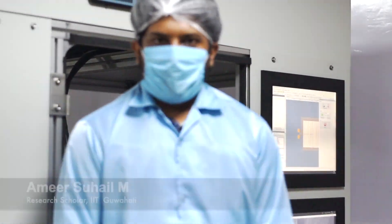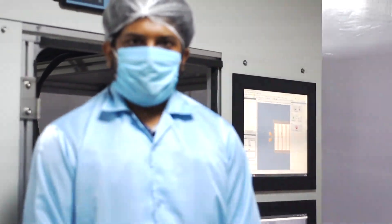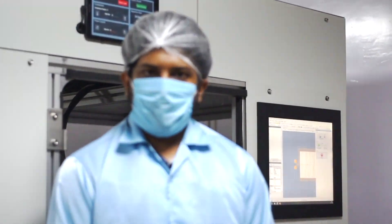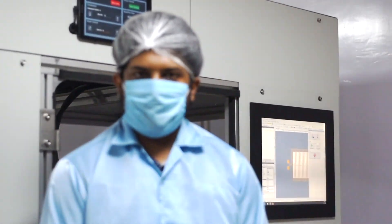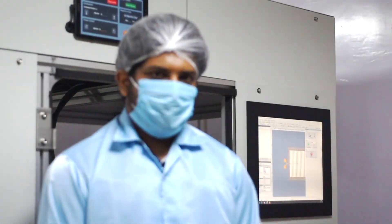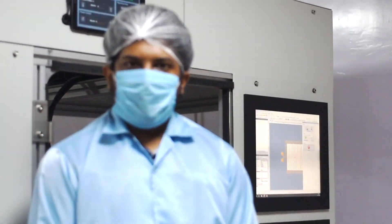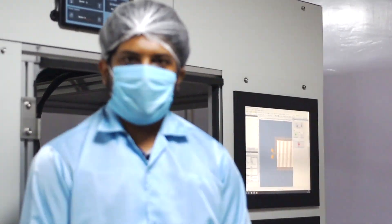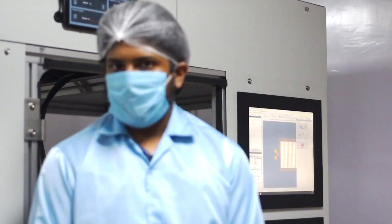Hi everyone, my name is Amir Suhail. Today I am going to demonstrate the ultra fast laser micro machining equipment which we use for our micro fabrication applications. So before going to operate the equipment, let me explain a bit about the process as well as the equipment.